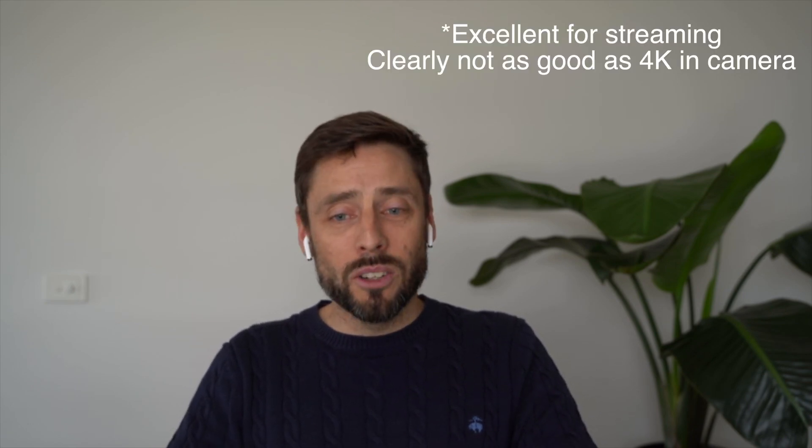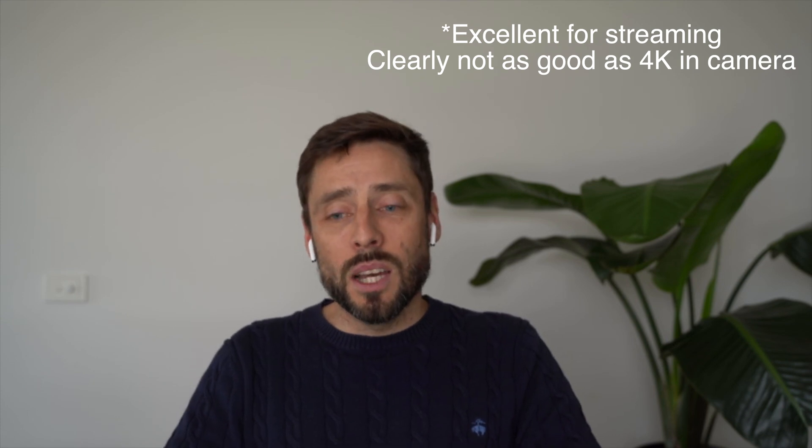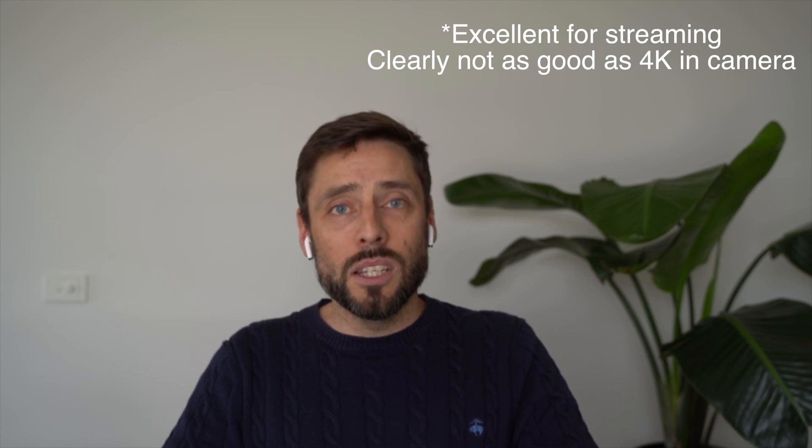Per the USB-C, excellent image quality, great colors, exactly as what you'd be expecting out of camera. So this is a really great option.